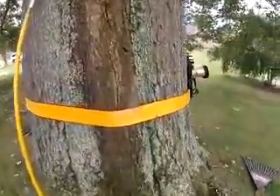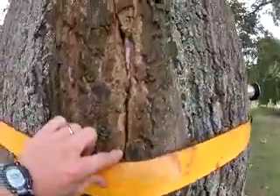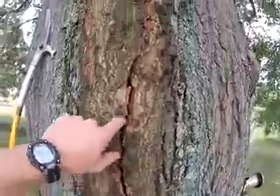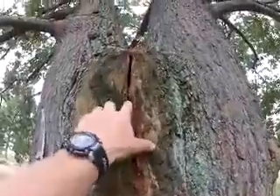On this side the split comes all the way to the ground, and it does have some age on it. It's about a quarter inch and it goes all the way up to here.